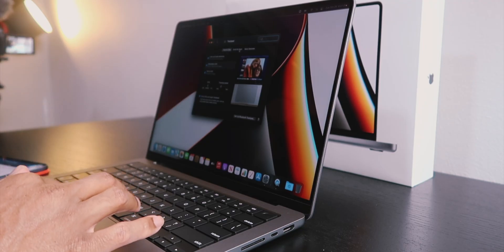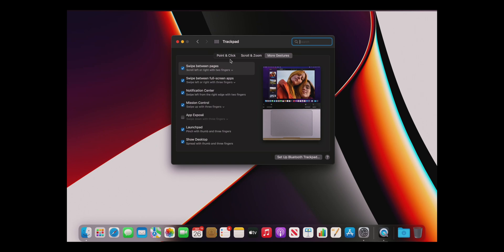Tap to Click is by far one of the best things you can do with your trackpad. Instead of having to physically press it and get that click, all I have to do is tap — just tapping lightly, it's so easy.